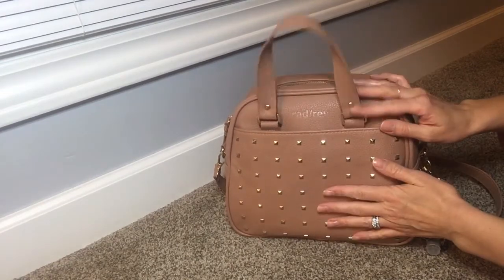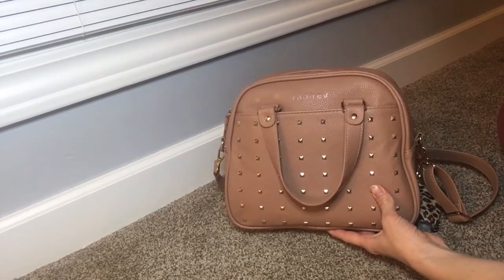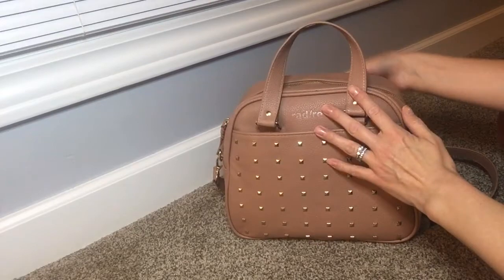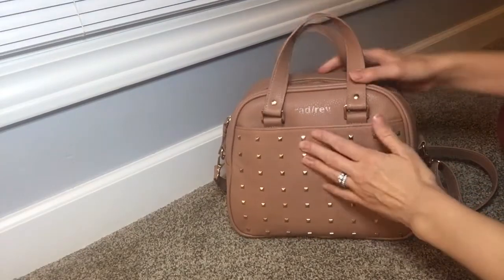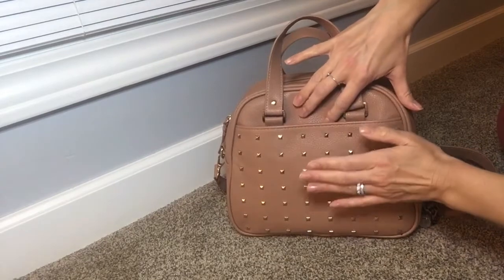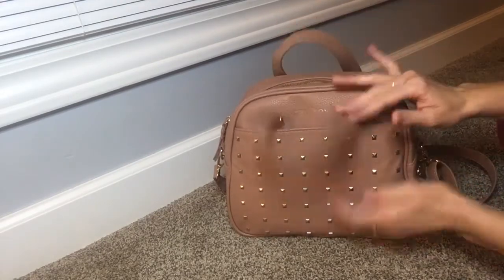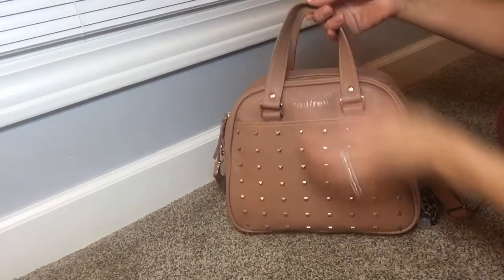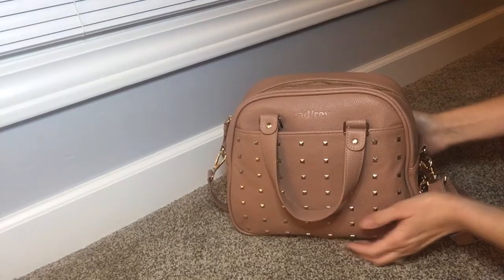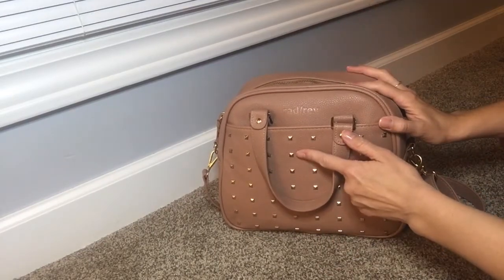I had the black RadRev crossbody a couple months ago but I ended up selling it. The magnet on that one wasn't very strong in the front but this one is definitely an improvement — it's quite strong, you can hear that, and I like that a lot better. The quality is pretty much the same thing except this magnet is stronger.